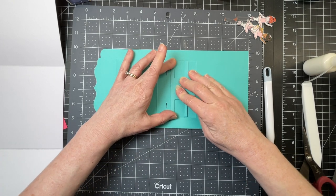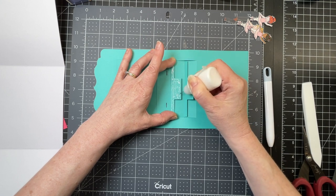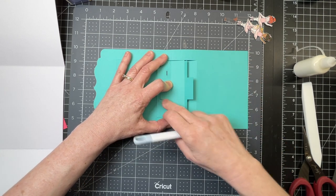And then I'm folding this flap on itself and putting glue all over it. I don't want to get glue anywhere else, just on that flap. I'm carefully folding it back, making sure that those score lines are still even, like so.